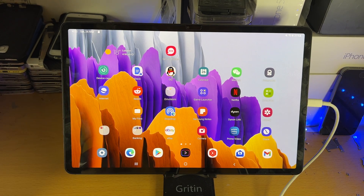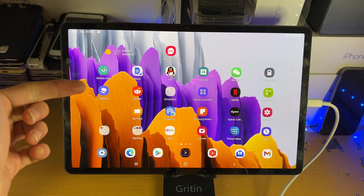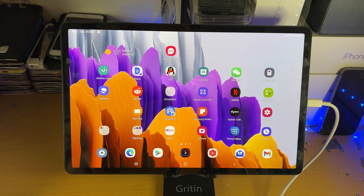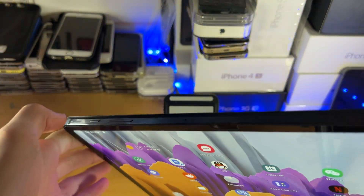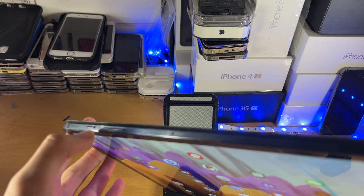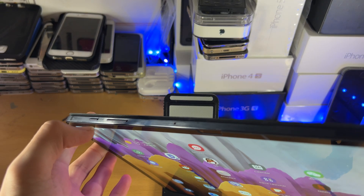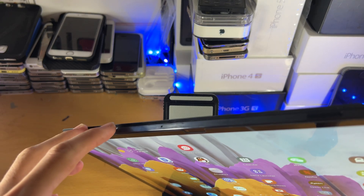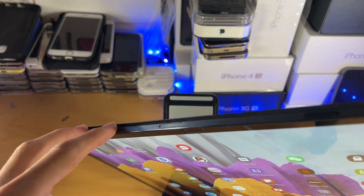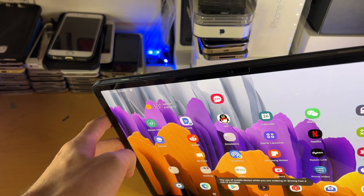Welcome everyone. I would like to show you how to clear the cache partition on your Samsung Galaxy Tab S8 series. The first step is we want to find the top of the tablet — at the top you will see the power button and the volume buttons. We need to hold down the power button and the volume down button, and hold these two down until you see the power down menu.